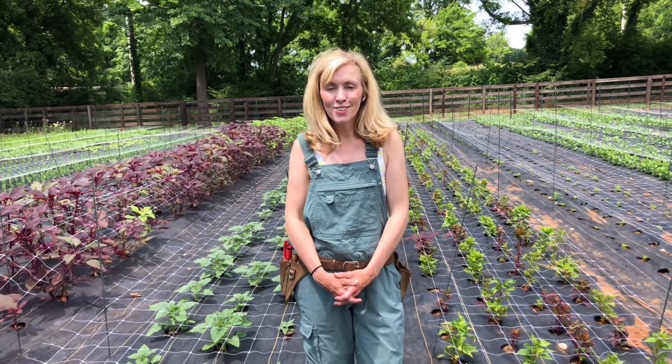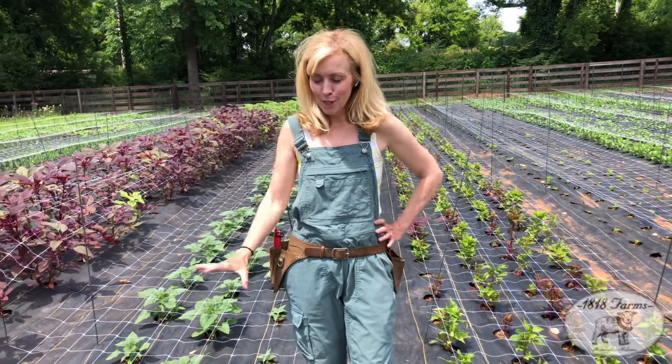Welcome to 1818 Farms. I'm the owner, Natasha McCrary, and I'm so excited you guys are joining us today. I have an exciting plant that I want to tell you guys about.